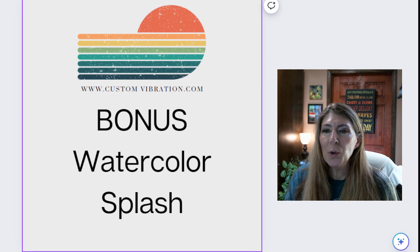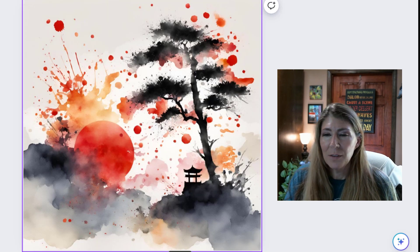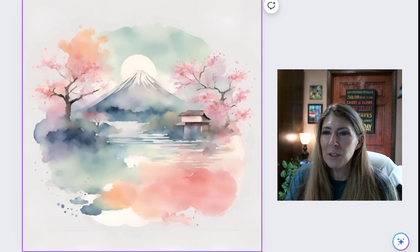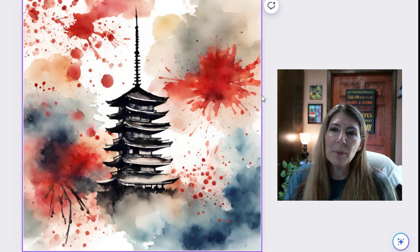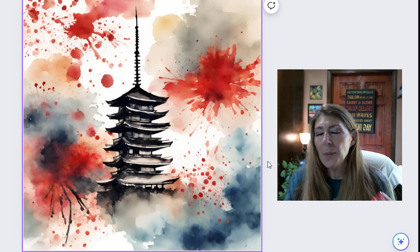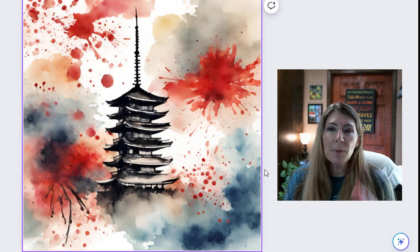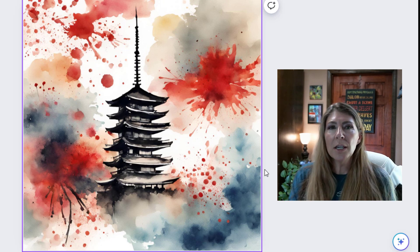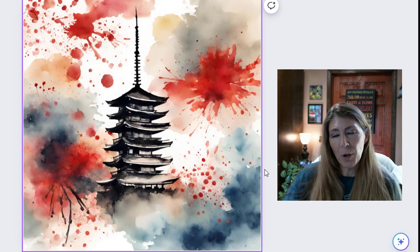And then I have a bonus for you: watercolor splash. If you've been watching my other videos, you know I love watercolor splash. We have this one — looks good, I actually love it, but I'm going to try not to be too dramatic. This one is very soft. And then we have another one. You'll notice with Japanese art there's going to be a lot of red and black unless you specify a different color palette. So keep that in mind — if you don't want red and black, you do need to specify your color palette in your prompt.